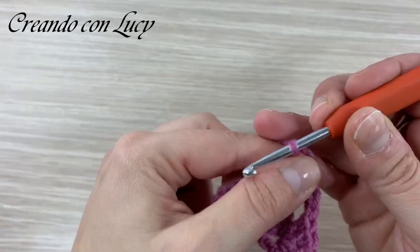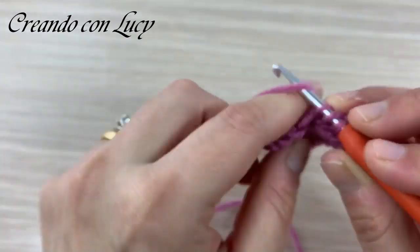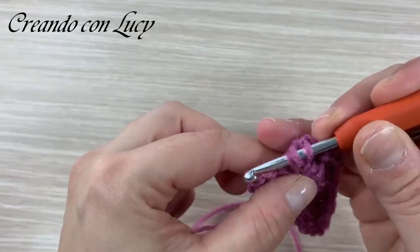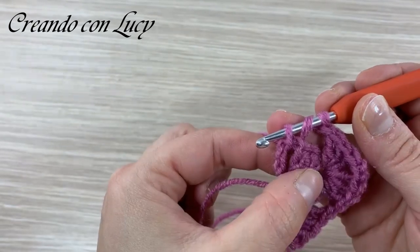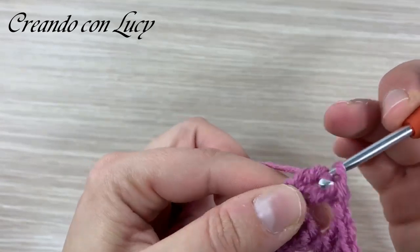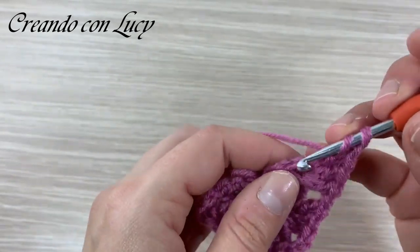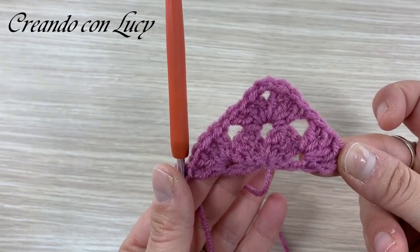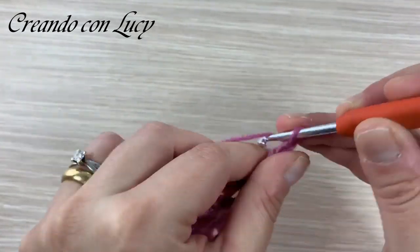Nell'angolo: 2 catenelle e 3 maglie alte tutte nello stesso spazio. Tiriamo un po' il filo, poi una catenella di separazione. Nello spazio tra le tre maglie e la maglia singola facciamo altre tre maglie alte — stiamo facendo un normalissimo triangolo granny. Una catenella di separazione e un'ultima maglia alta: secondo giro finito. Andiamo avanti: 4 catenelle per la prima maglia alta più la separazione, creando il forellino per il primo blocco da tre maglie alte.